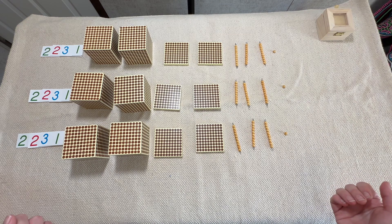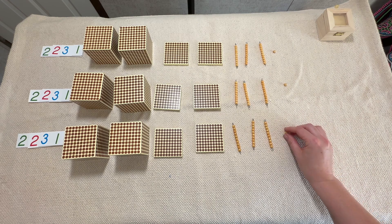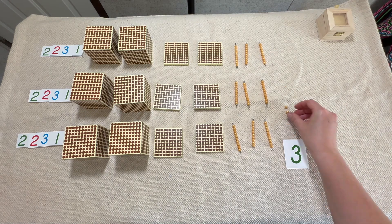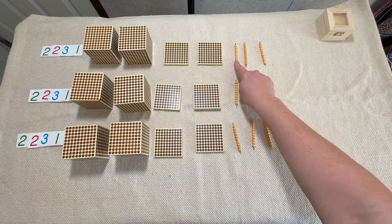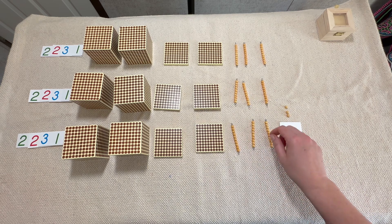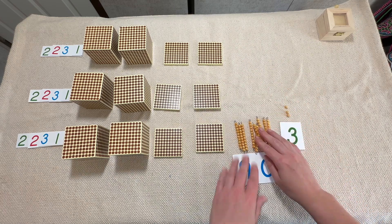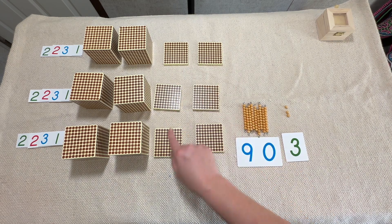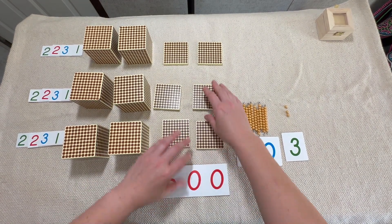At this point we can go ahead and start counting our quantities, starting with the units. One, two, three — we have three units. So we'll go to our large number mat and get the symbol for three. Now let's count our tens: 10, 20, 30, 40, 50, 60, 70, 80, 90 — that's 90. Now let's count our hundreds: 100, 200, 300, 400, 500, 600 — that's 600.